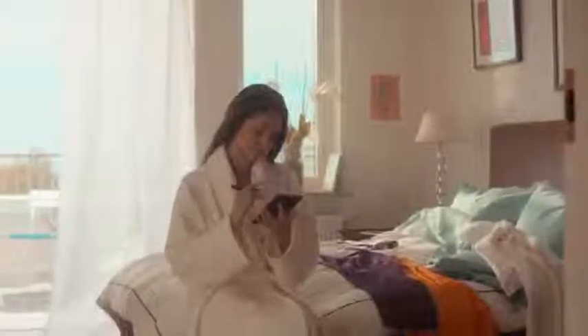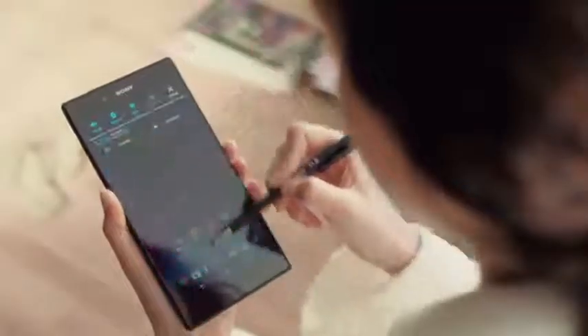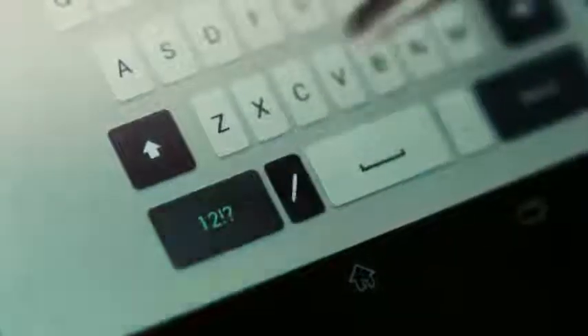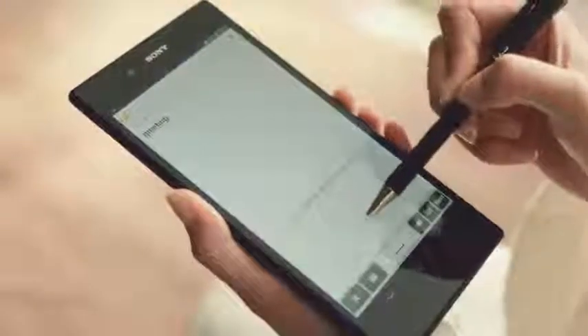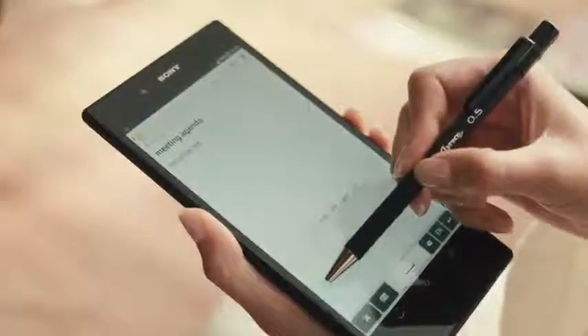The super responsive screen of Xperia Z Ultra is made for efficiency. Create a new note and you're ready to write down your ideas as they hit you — with any pencil. Correcting typos? Easy.